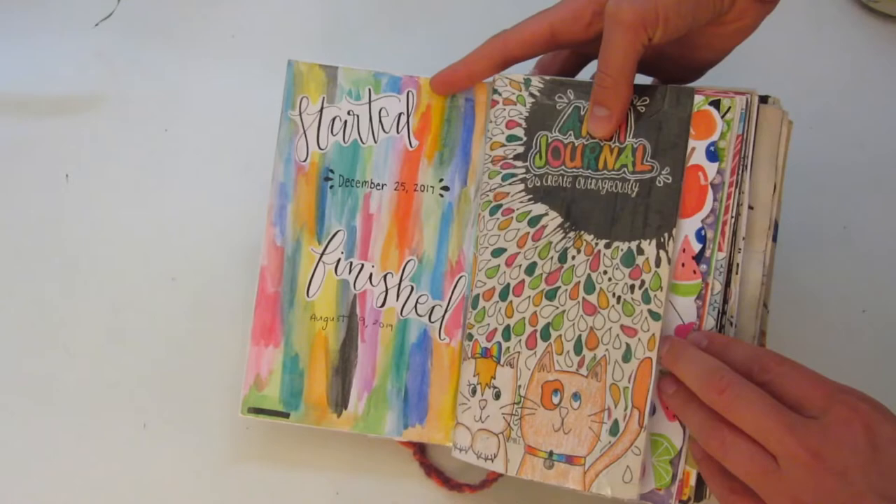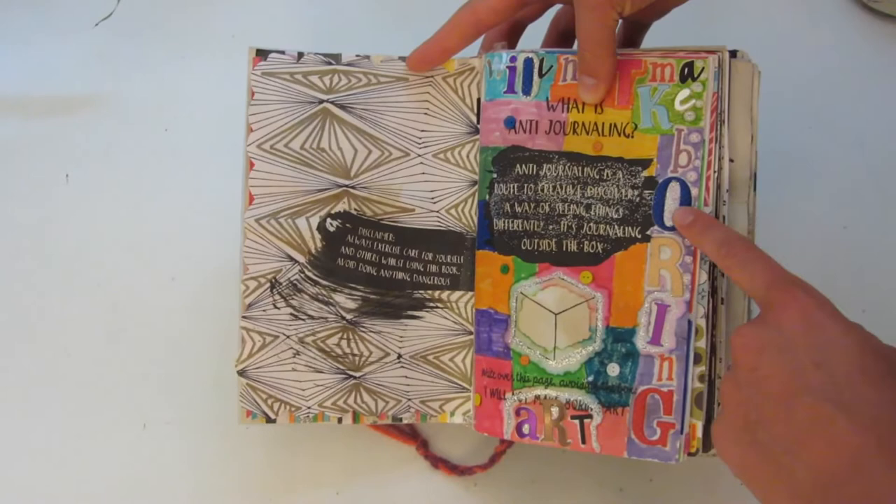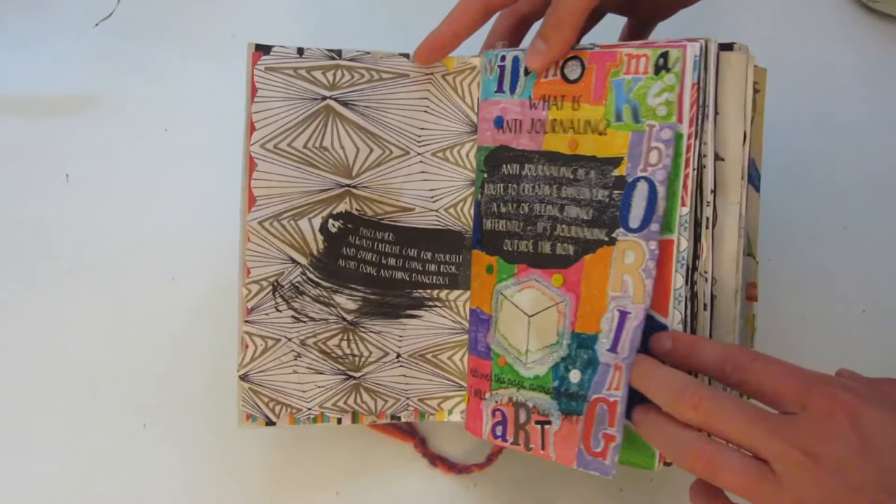These first few pages are just kind of random, covering up all of the empty pages in the front. The disclaimer is on this page. And then on the right-hand side, you're supposed to write 'I will not make boring art' around this box, and I did that with a bunch of scrapbooking letters.